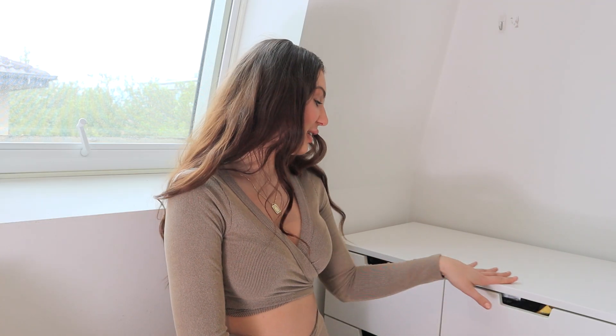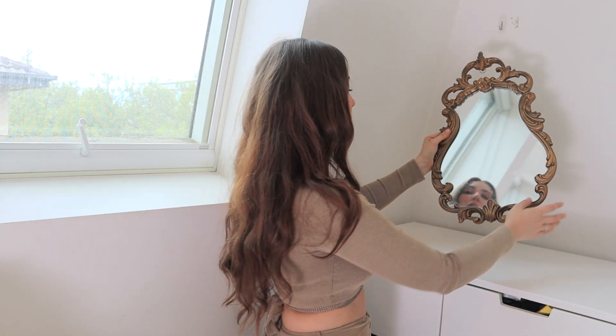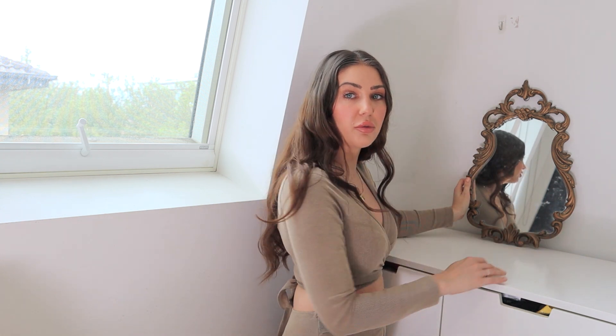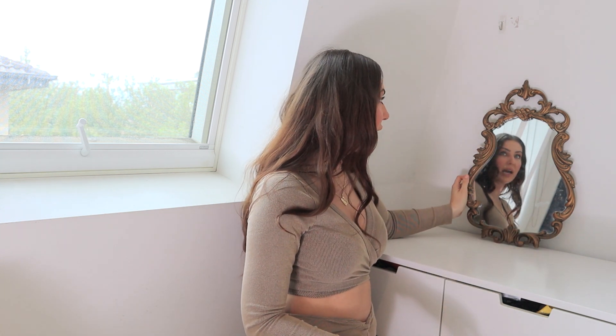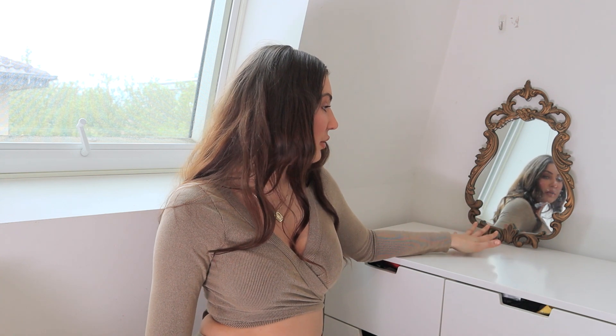That is so much better now that it's all clean — it's amazing how much dust can gather in a space when you're not pulling everything off and cleaning it. The first piece I'm going to style is the mirror. I'm thinking I either want to put it in the middle or off to one side. Either way, it can lean, which is why I wanted one with a flat bottom on it.